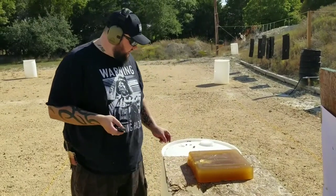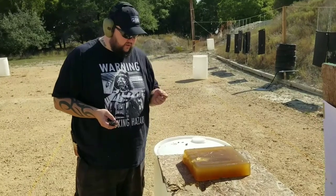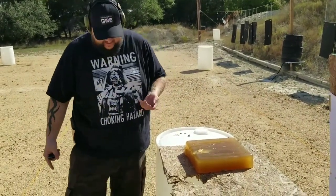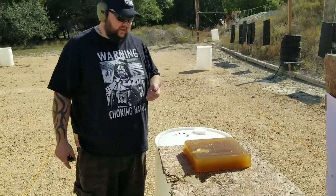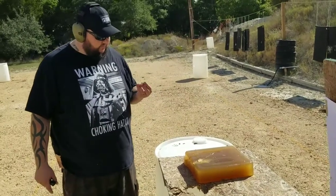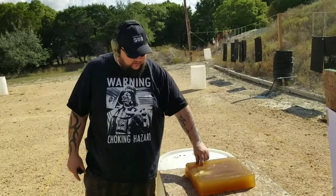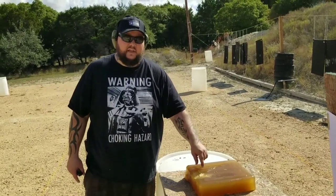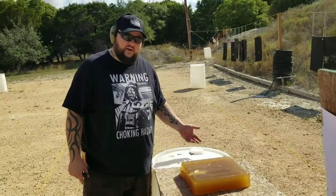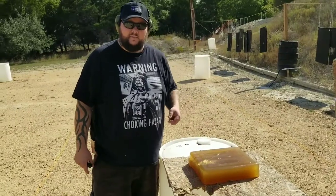Of all the rounds, both Hornadies did a good job. Honestly, the standard jacketed hollow point — the Custom XTP — did a better job than the Critical Duty FlexLock, so I'd save the money and skip the FlexLock. The PMC also did great, deforming quite a bit wider and creating a better temporary cavity while still penetrating all the way through. But of course the winner is the RIP round. As usual, this is Not So Slim Jim — leave any questions or comments in the comment section.